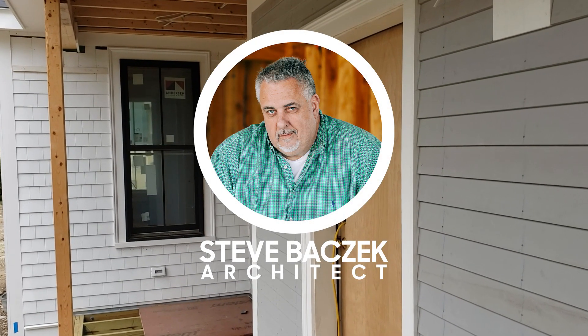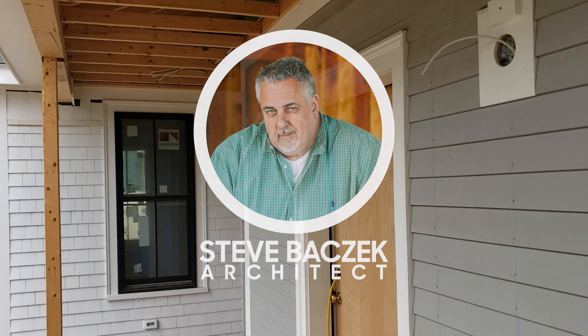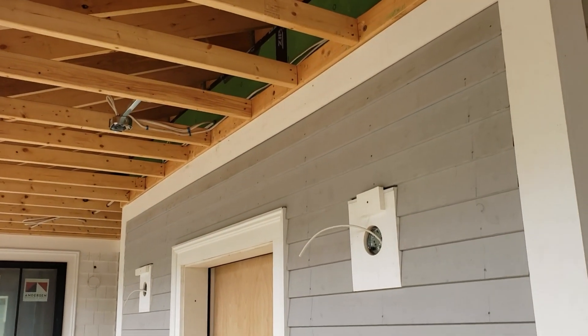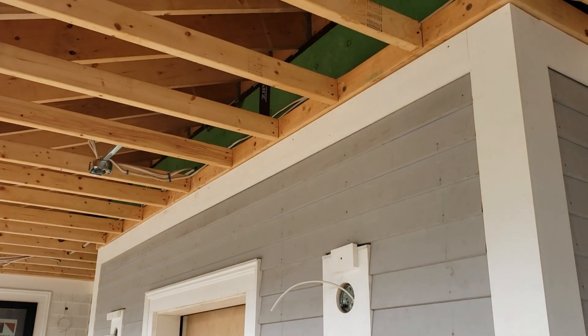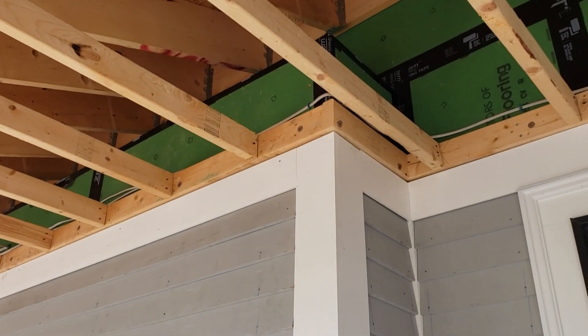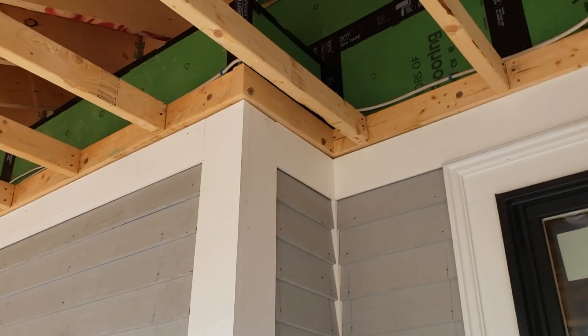Hello Build Show Network. Steve Basic Architect here. We're out on the job site here. Shoreline Builders doing a beautiful job. But today we're going to talk about a simple concept you've heard me mention before: inside versus outside.